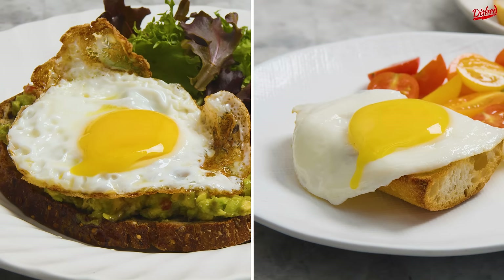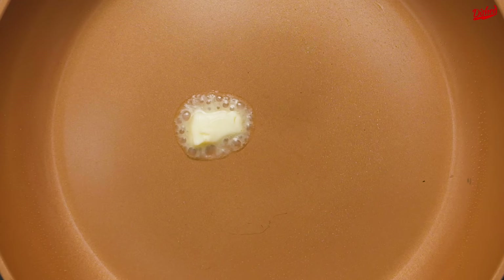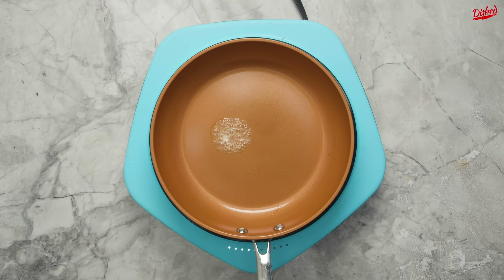Do you know the best way to fry an egg? Here are two of our favorite ways. For the first method, we're using a non-stick pan and a little butter over medium-low heat.